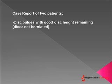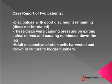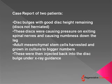Here's a case report of two patients. Both had disc bulges with good disc height remaining, meaning the discs were not herniated. These discs were causing pressure on exiting spinal nerves and causing numbness down the leg. We harvested adult mesenchymal stem cells which were grown in culture to bigger numbers. These are their own stem cells, or what's called autologous. These were then injected back into the disc under x-ray guidance.